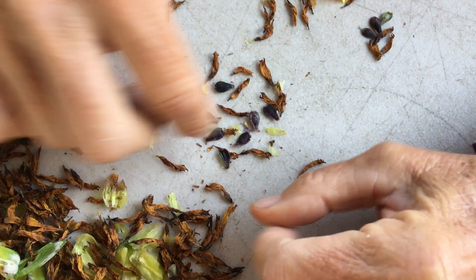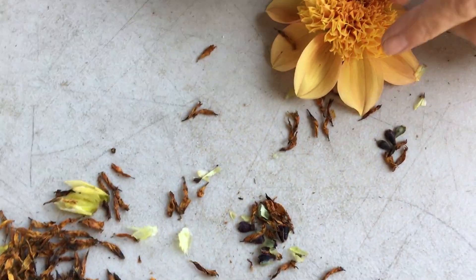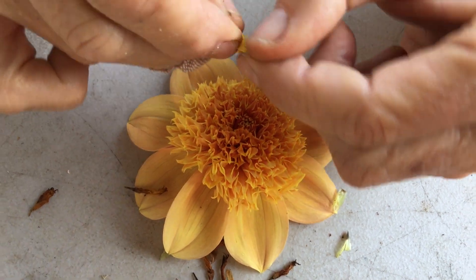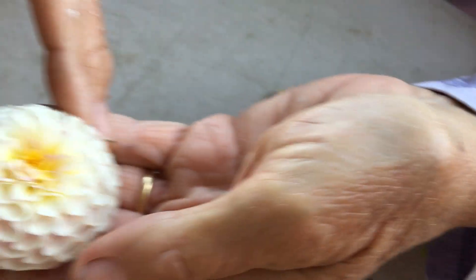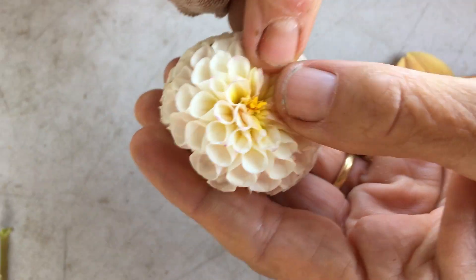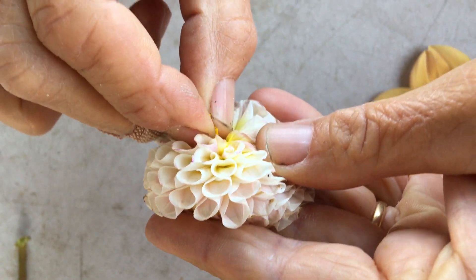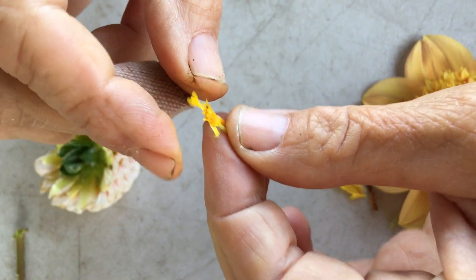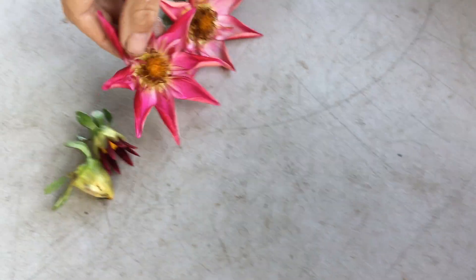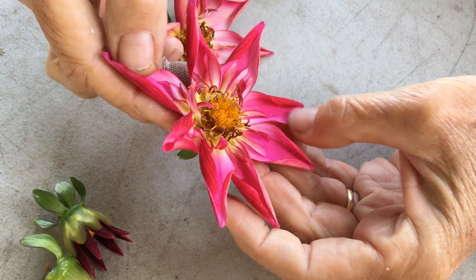Now this anemone has a lot of disc centers — every one of these has the potential to make a seed. If you look at a pom-pom dahlia, all the petals have crowded out the seed-producing part, and you can see there's only one stigma in here that could possibly make a seed.